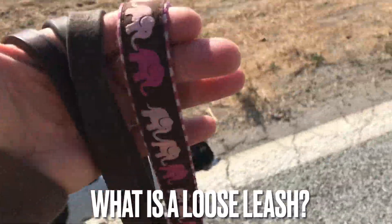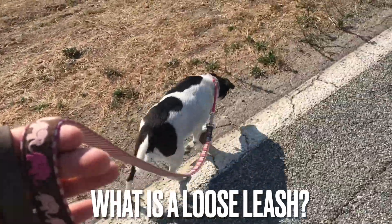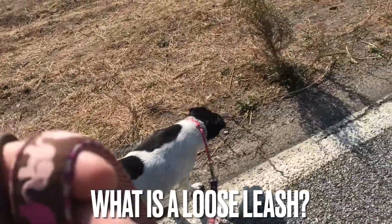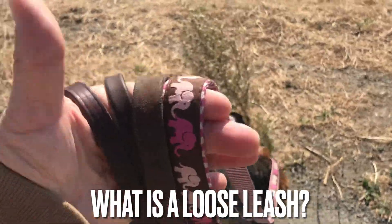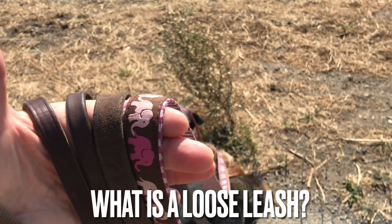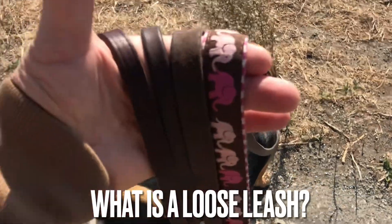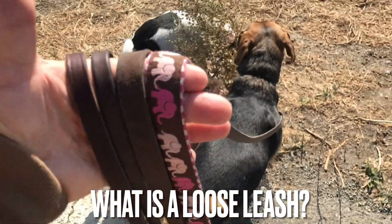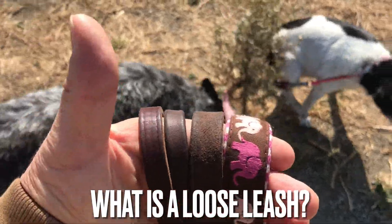So if we put that strict of a condition on what we mean by a loose leash, the dog will never be pulling or not pulling hard at all. If that leash just starts to slide across your fingers, that means it's got a little bit of tension and it needs to be corrected right there before it escalates into real pulling. There — see that one there, started to slide a little. Okay, let's go guys.